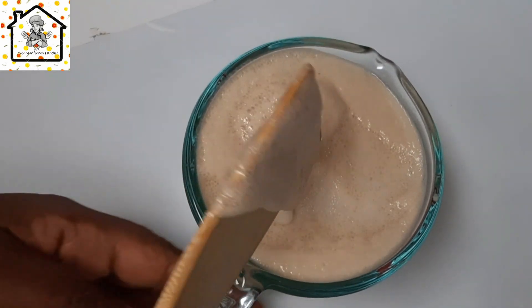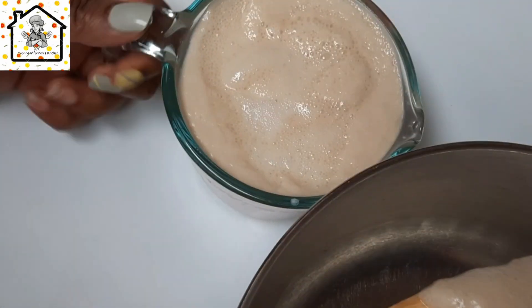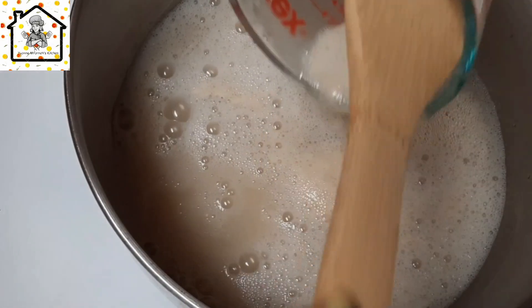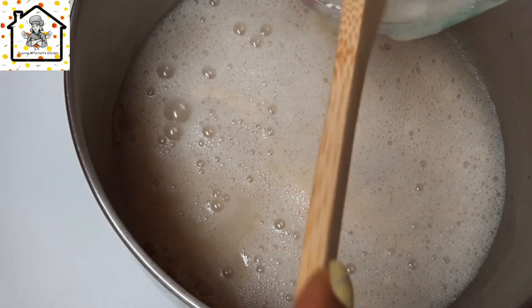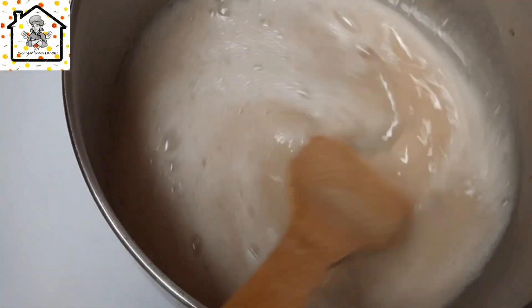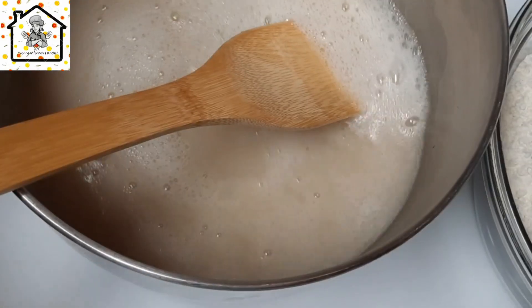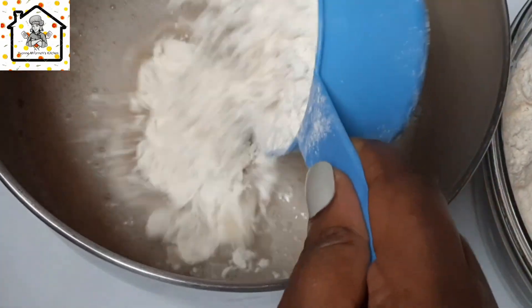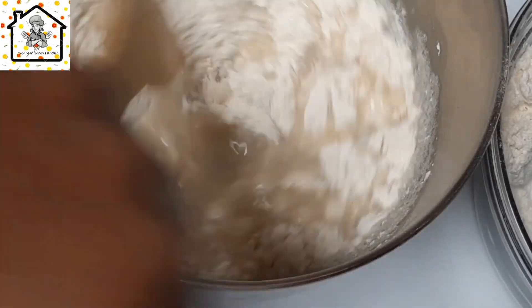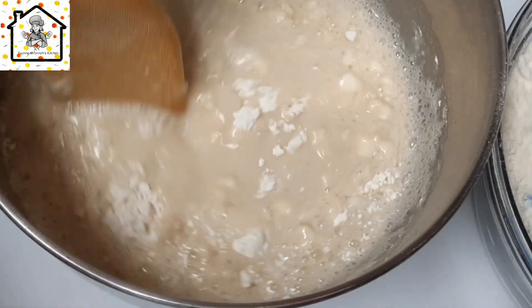Add in the salt, and now it is time to add in the flour. Add the flour gradually and mix. Make sure that you sieve the flour — I already did so off camera. Add the flour and mix; it's four cups of flour.